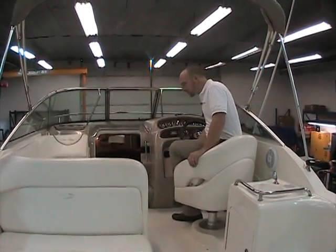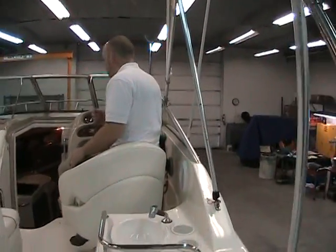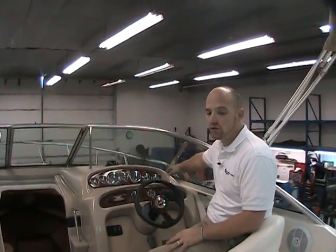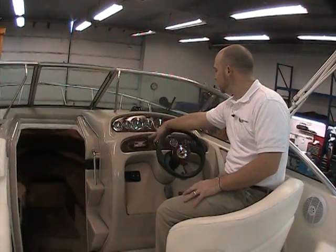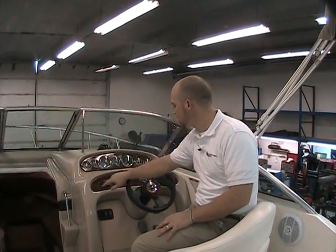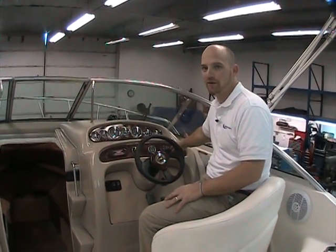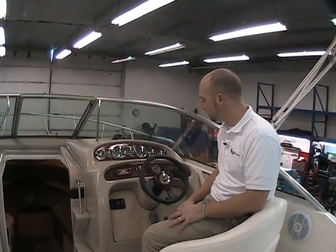Taking a look at the dash — there's a real nice layout with all gauges on two tiers. The top tier covers all engine functions, and the lower tier has controls, depth finder, stereo control, key switch, and basic function controls like the horn. Everything works and is in good proper working order. The previous owner took care of this boat to make sure it was mechanically sound. There are also trim tabs and a VHF radio.